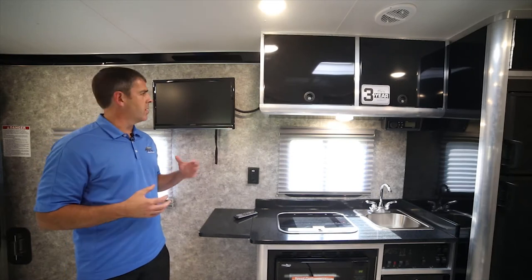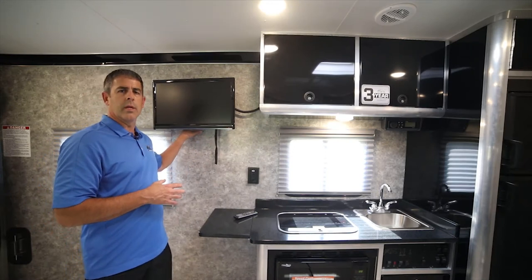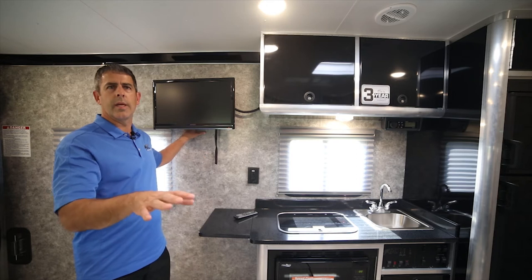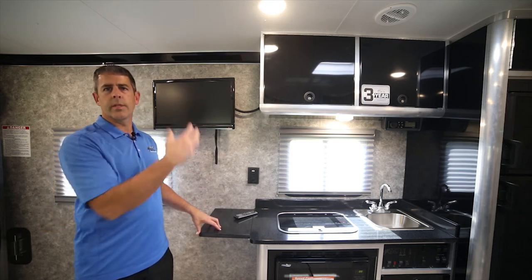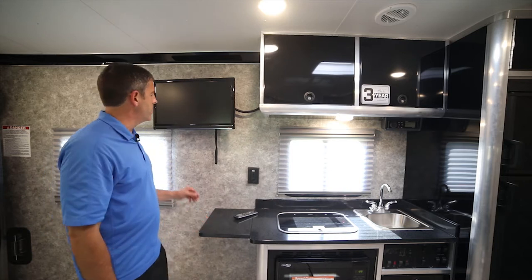Every one of our toy hauler models come prepped for a TV both in the garage and outside by the entry door. If you get a front bedroom model, it's also going to be prepped in the bedroom up against the wall as you're facing it.